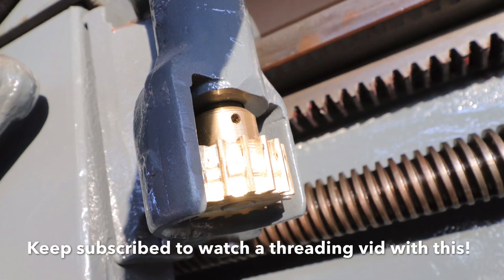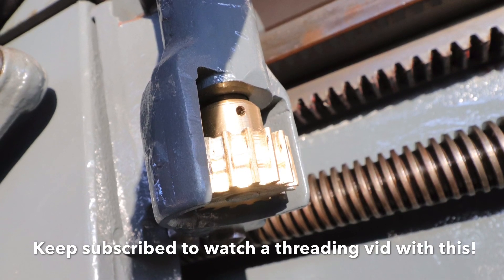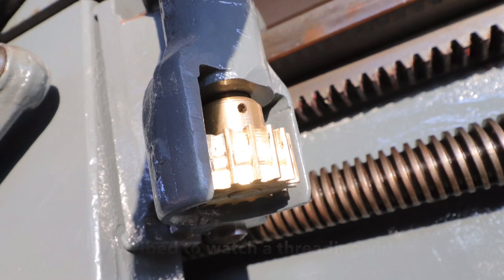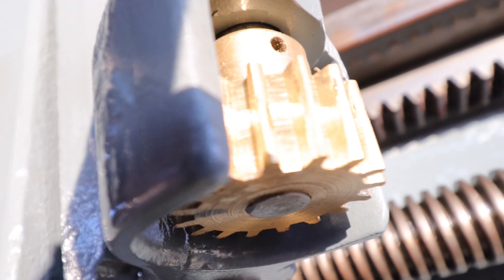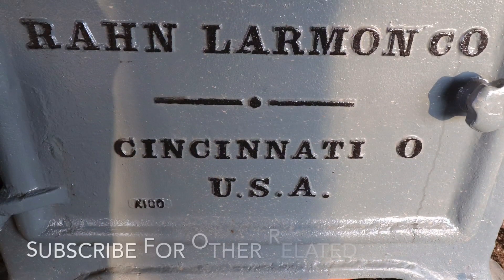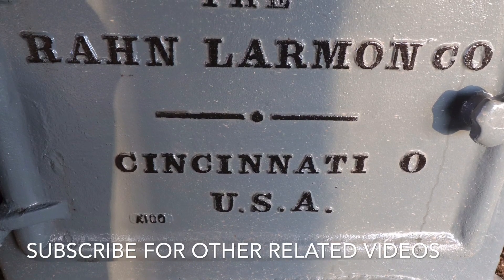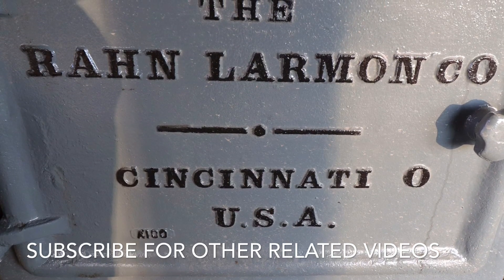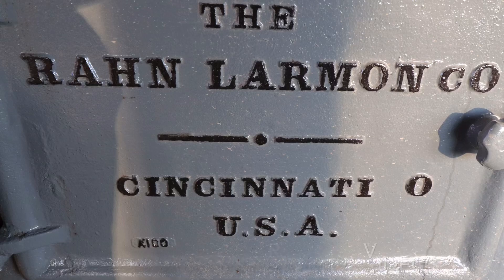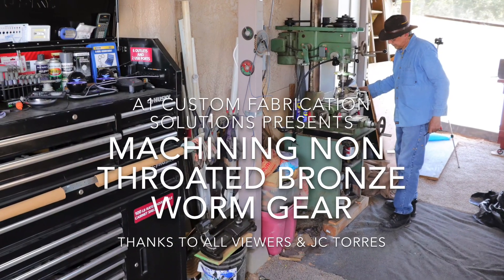The lead screw is 4 TPI, and the gear has 16 teeth with a module of 0.5. Stay tuned and subscribe, and please like. Thank you very much for watching — thanks to all the viewers. We're going to be putting out some more videos in the future on the Ron Larmon AA series, so please stay tuned. And special thanks to good old JC Torres. Take care, thank you.